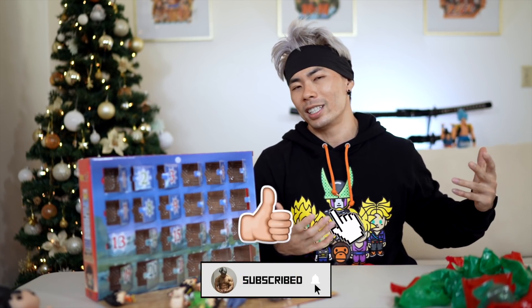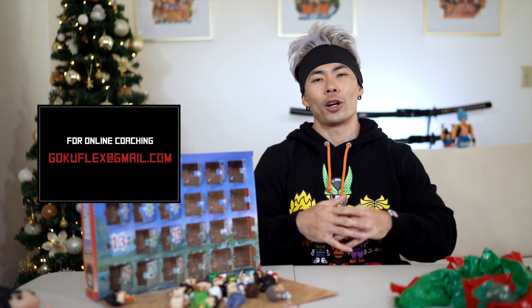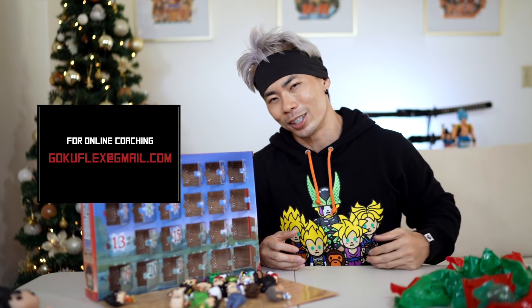As always, if you guys are new to the channel, make sure to subscribe and turn on post notifications — you guys will not regret it. Go check out the Saiyan Army Black Friday sale, link down below in the description. For online coaching, email me at gokuflex@gmail.com. I am filling spots for the new year. I'll see you guys in the next video.